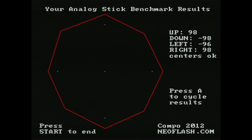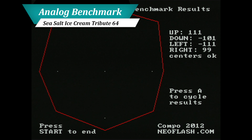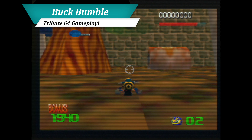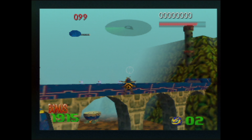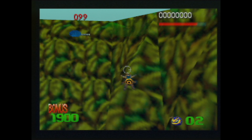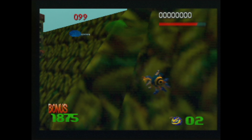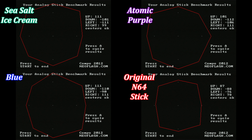Starting with some synthetic benchmarks, you can see that RetroBit has truly refined the analog sticks for the wireless Tributes. On the original Tributes, ranges vary widely across each axis and diagonals — one direction could be as high as 113, while another could be as low as 82. This led to a very inconsistent gameplay experience. The problem with such high ranges came from games like Buck Bumble and Toy Story 2, which would completely drop input along an axis if the range increased over 100. Each wired Tribute 64 would also have its own random ranges, making each controller behave differently.